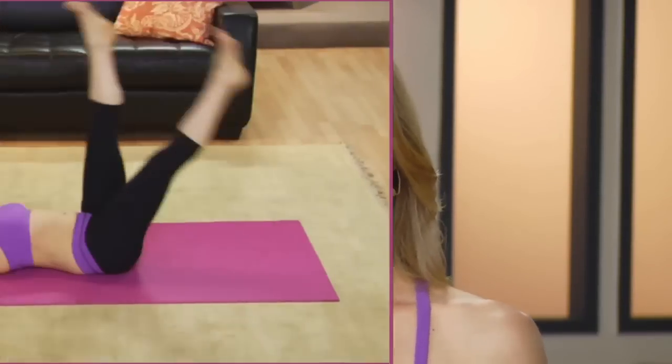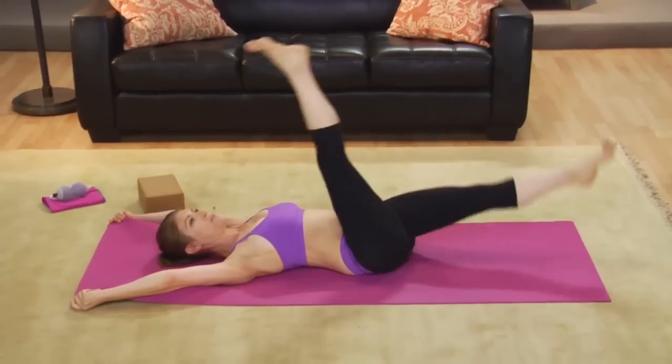Hi, I'm Jill Miller, the creator of Yoga Tune-Up. With Coregeous, I aim to take you on a tour of your core and help you redefine your abs from the inside out.